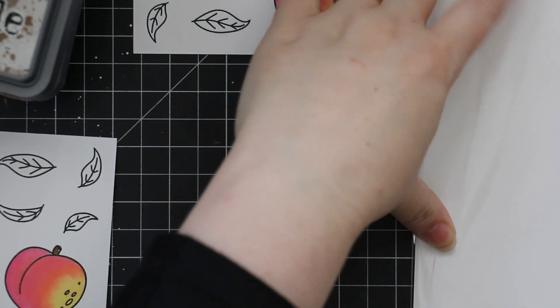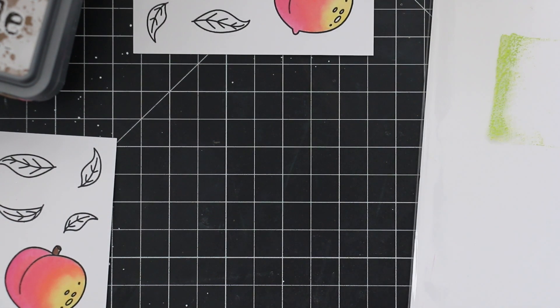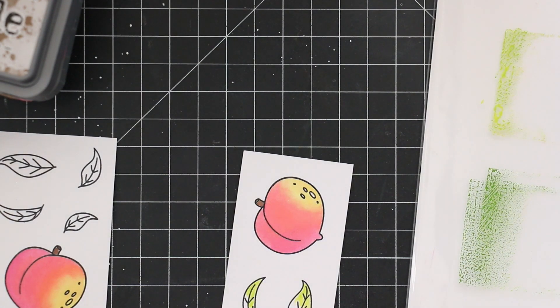I stamped a bunch and I keep all my little scraps of distress watercolor paper, so I'll have a bunch of peaches in the end. For the stems I used Vintage Photo. Then for all the leaves I'm smushing some Twisted Citron distress oxide ink and Mowed Lawn, doing the exact same thing — get the leaves wet with clean water first, apply Twisted Citron to the tips and ends of the leaves, then the Mowed Lawn, and quickly blend them together.